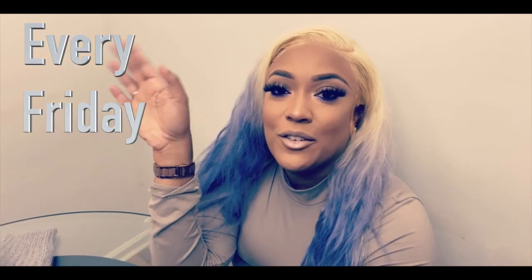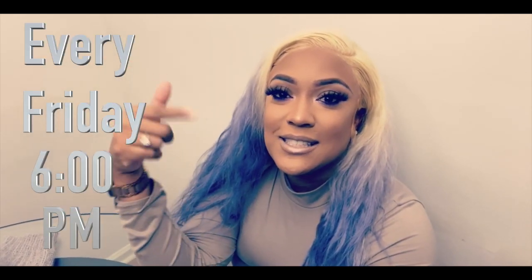I'm so happy y'all could join me every Friday at 6 p.m. on my channel. Make sure you're here, thumbs up this video, and make sure you do not forget to subscribe.